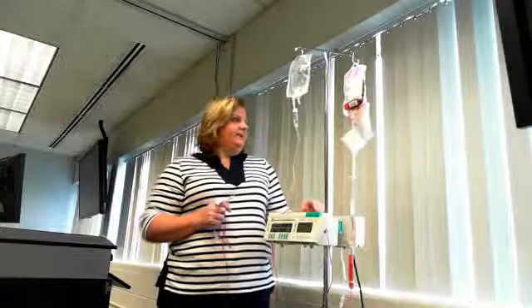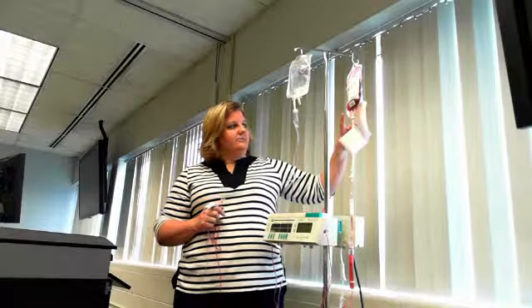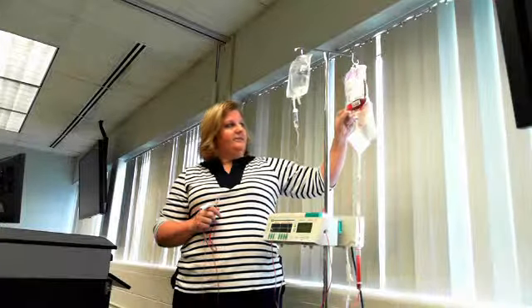Once blood is complete, if they have another unit, you go through the entire same process as the first unit — including the two-nurse check, vital signs, everything is completely the same. You must wait 30 minutes between units of blood. You have four hours to get the blood in, and 30 minutes to start giving it from the time you leave the blood bank.